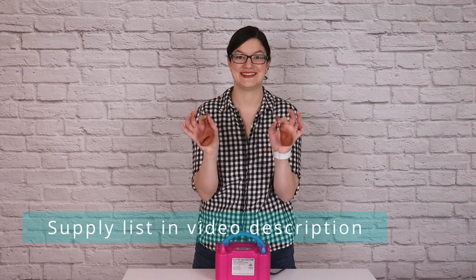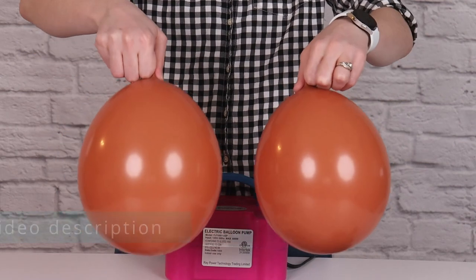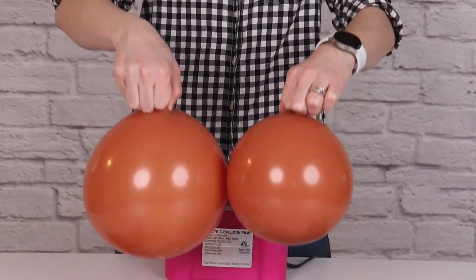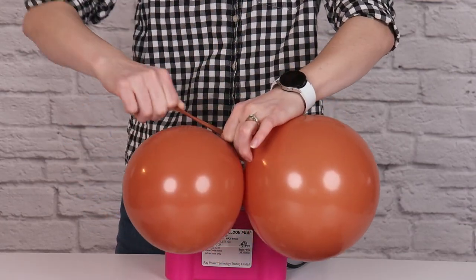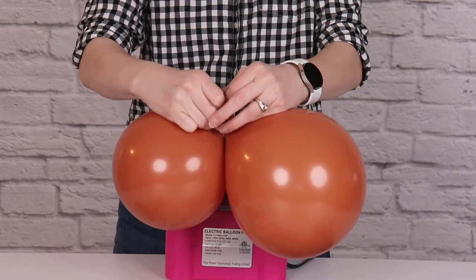To create the garland, we need to inflate two 11-inch balloons anywhere between 6 and 8 inches in diameter. Once I've got those inflated, I'm going to press them against the table so they're nice and round, and then tie them together into a pair by wrapping the nozzle around twice and tying them together in a simple knot.